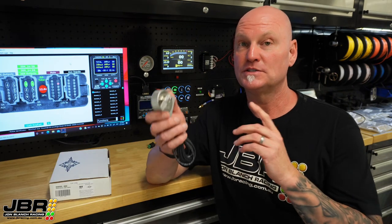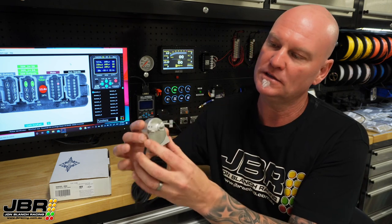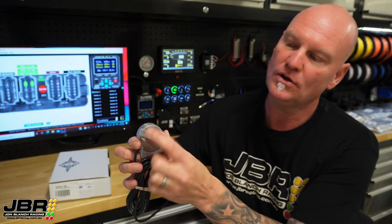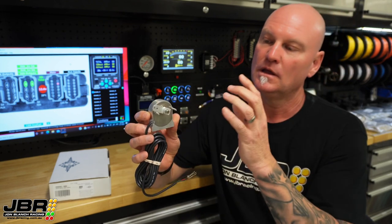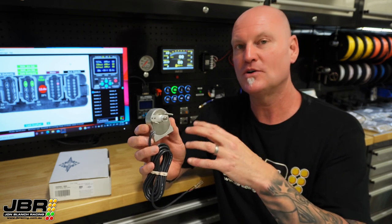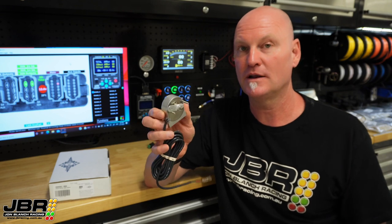The first step to getting all this to work is mounting this on the side of the transmission. When you do mount it to the transmission, you want to spend as much time as you can getting it so you're utilising as much travel on this arm as possible. That gives you a wider voltage range to work with, and if you spend more time getting it set up on the box, it will make life a lot easier when you go to calibrate it in the dash software later on.